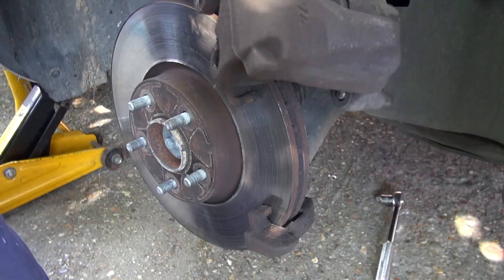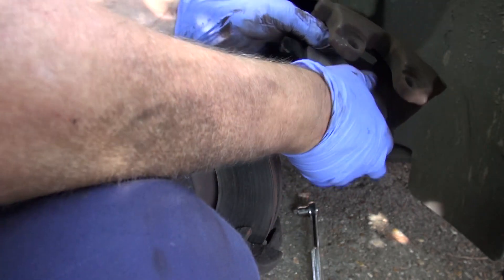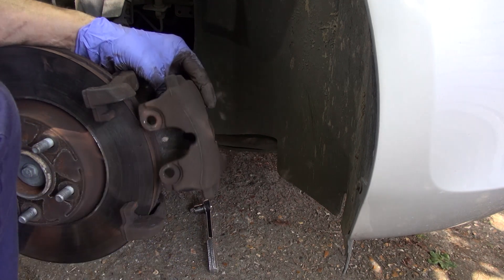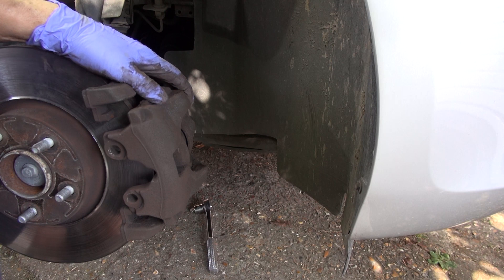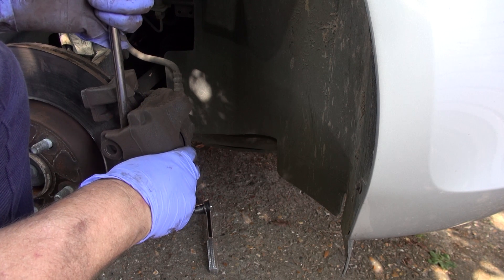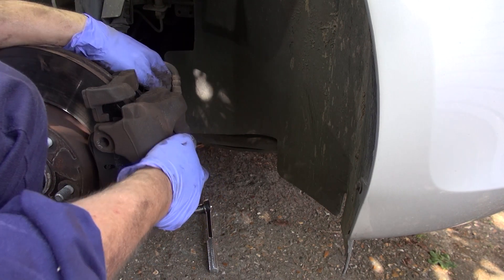Right, now we fit new pads, starting off with the spring-loaded one at the back, and we just slot that straight in. If you get a situation where you've got the two pads and you can't get the caliper over the top, all you've got to do is pop it back on with just one pad in place, use a large screwdriver, pop it down in there, give a good pull and just push the piston back in. Then pop in the new pad and this thing goes on perfectly.